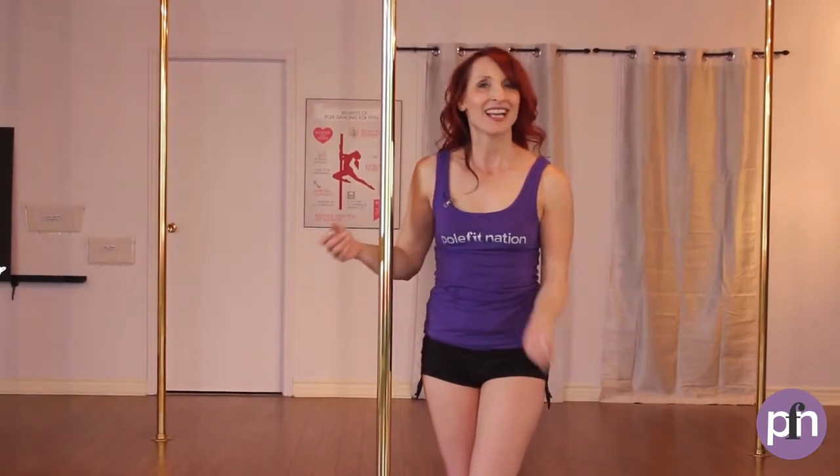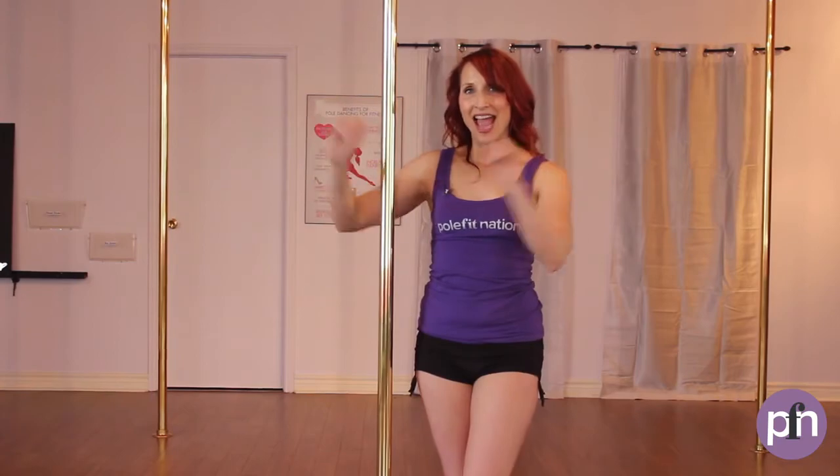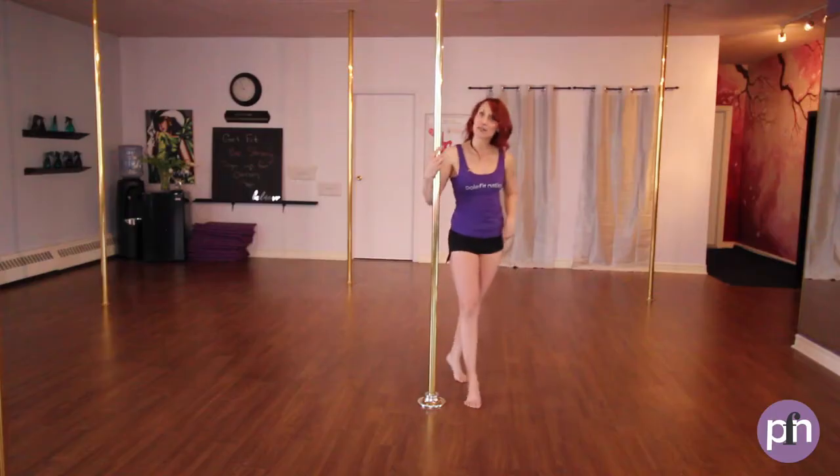Here is the breakdown. We're taking the compass and the swirl and we're going to bring them together. Let's start with the compass spin first.